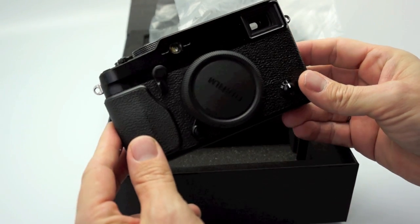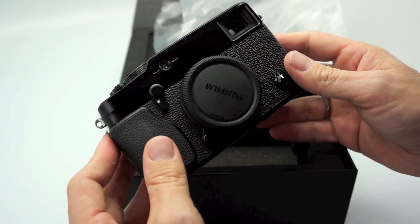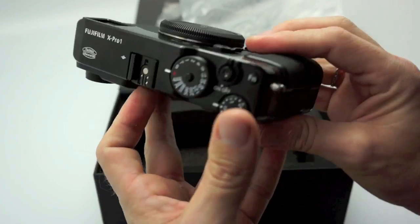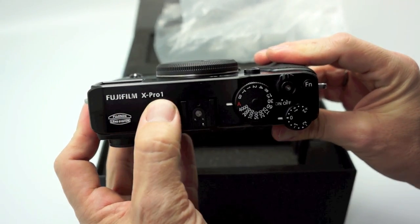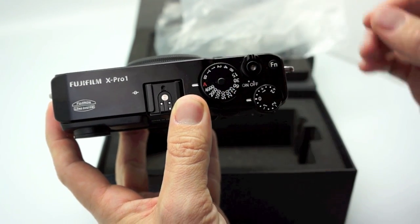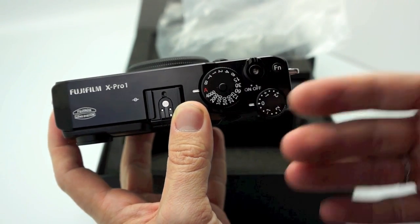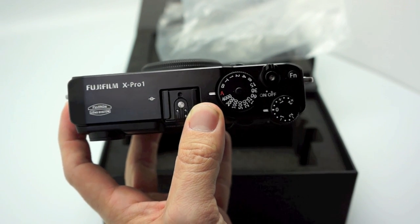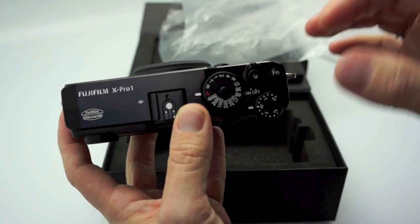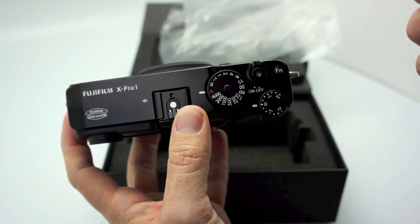First impressions: it's a nice size, feels like a real camera — not a toy. It's light but at the same time feels pretty well made; it doesn't feel cheap at all. You have the grip here, your top plate, Fujifilm X Pro 1. You have your dials, and this will not get turned accidentally because to turn it you have to push a button. Here you have your exposure compensation dial, which is actually pretty stiff. The dial feels a little firmer than the X100, which would sometimes switch out of place.